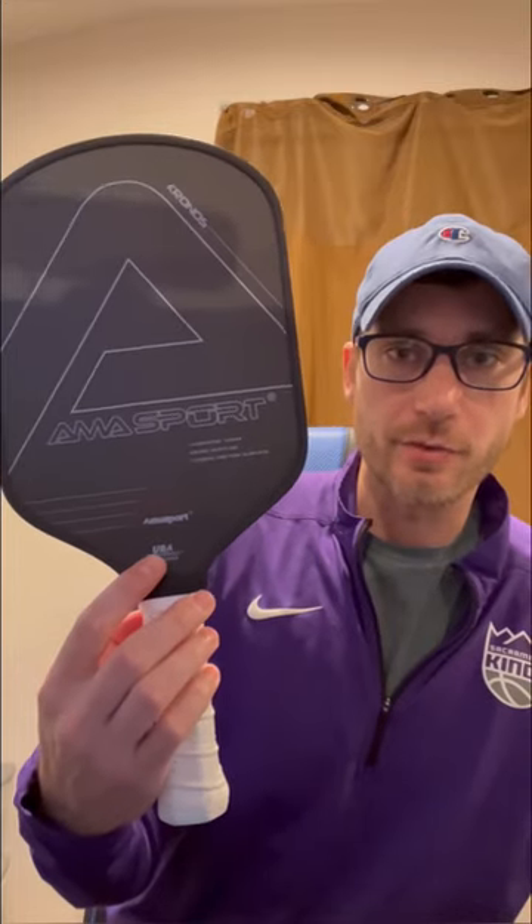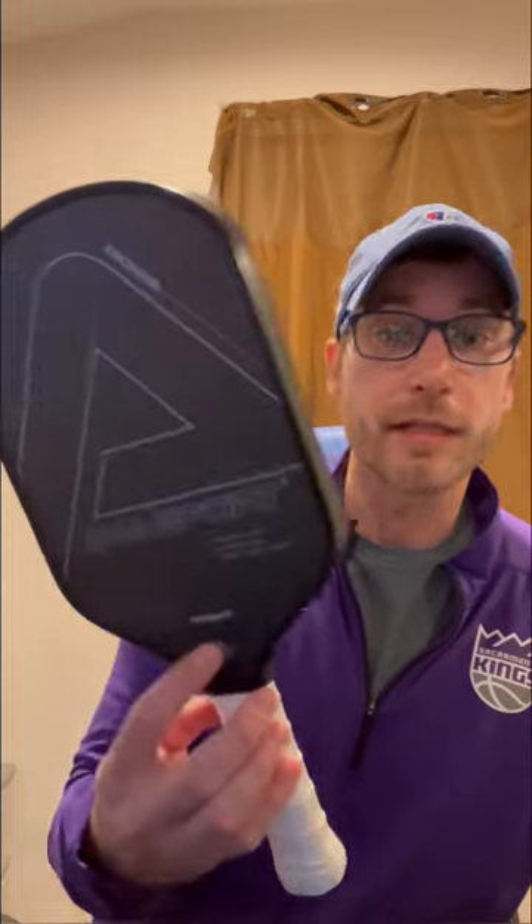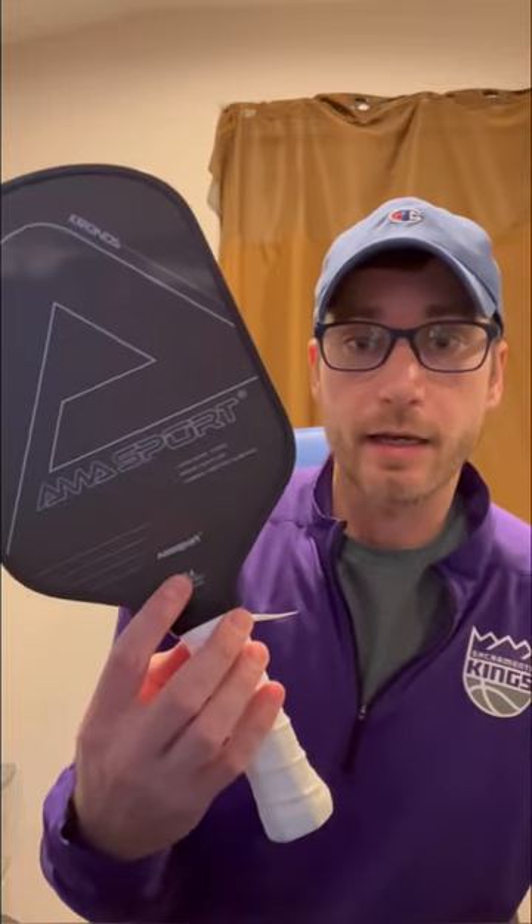I can't tell the difference when holding them side by side. So if you want to save yourself $100 and still get pretty much what I can tell as a Hyperion, go to Amazon and grab this thing for $120. It's going to save you a big, pretty chunk of money, and I'll leave the link in the description below. If you end up getting it, let me know what you think. I really can't tell the difference. All right, later.